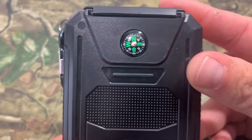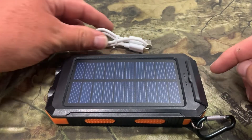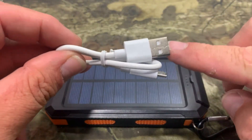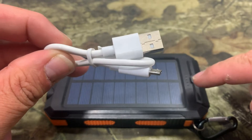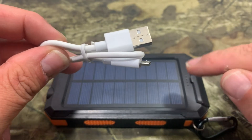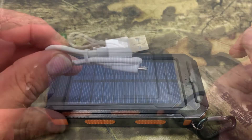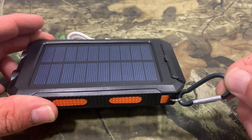Another great thing — if we flip it around, it also has a compass on it in case you get lost. Perfect for out in the woods, hikes, outdoors, biking, and fishing. For best performance, the first two to three times charging, they want you to use the wall or computer charger, charge it for 10 hours, and do that two to three times to get the best performance out of the solar panel.